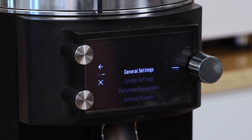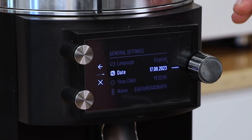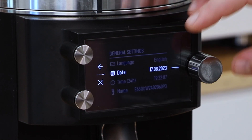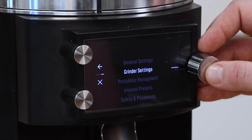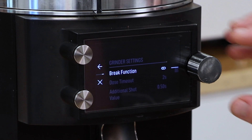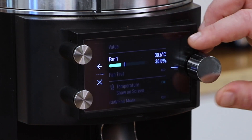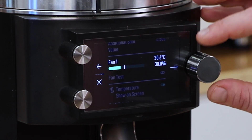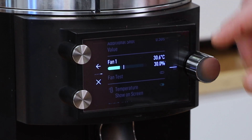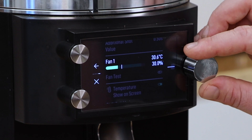I'm going to go back to the first menu and we can go through these quickly. General settings: language, date, time. Then grinder settings — obviously we have some functional settings.